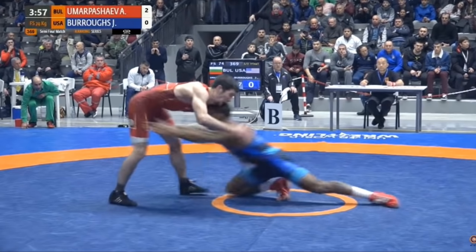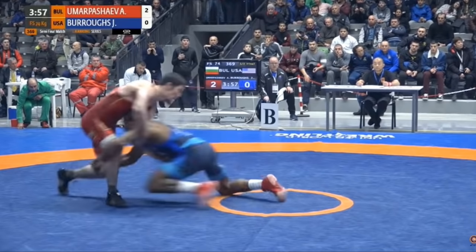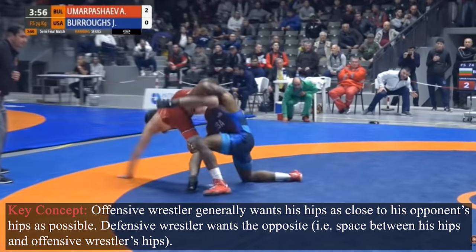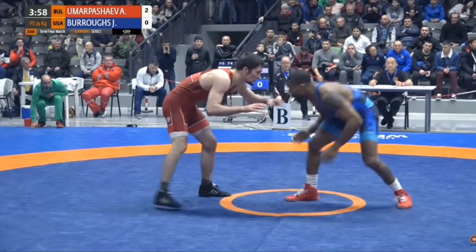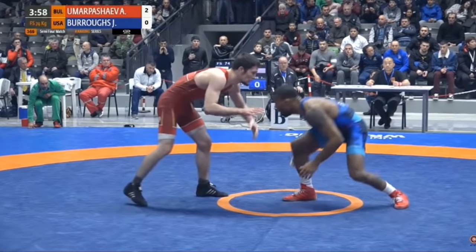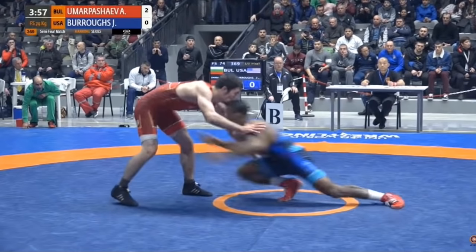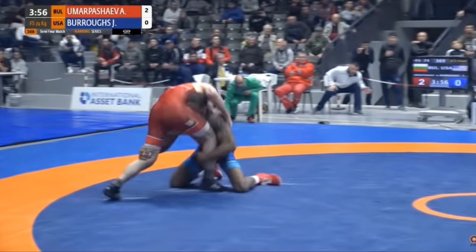After he drives off that back leg, he's looking to get his hips in. You can see he's taking a couple steps forward and ends up in position right here — hips are in, head is up. Those are generally two very important things to finish a shot. So we've got a nice staggered stance, right leg lead. He level changes, powers up that back leg, pushes off to initiate the penetration step, drives in reaching for the legs, gets his hips in and head up, and gets the finish.